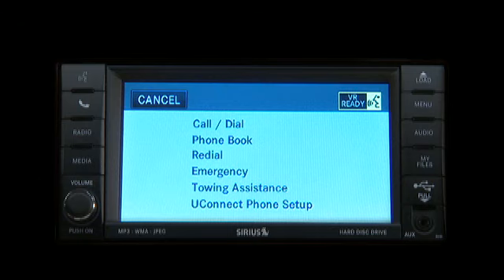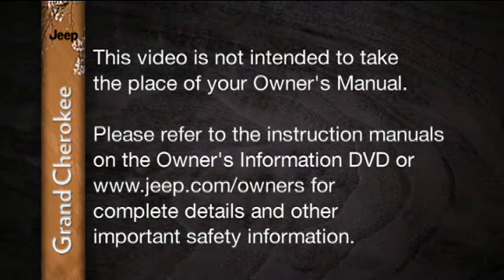To receive an incoming call, just press the Uconnect Phone button. Please refer to the instruction manuals on the Owner's Information DVD or jeep.com/owners for complete details and other important safety information.